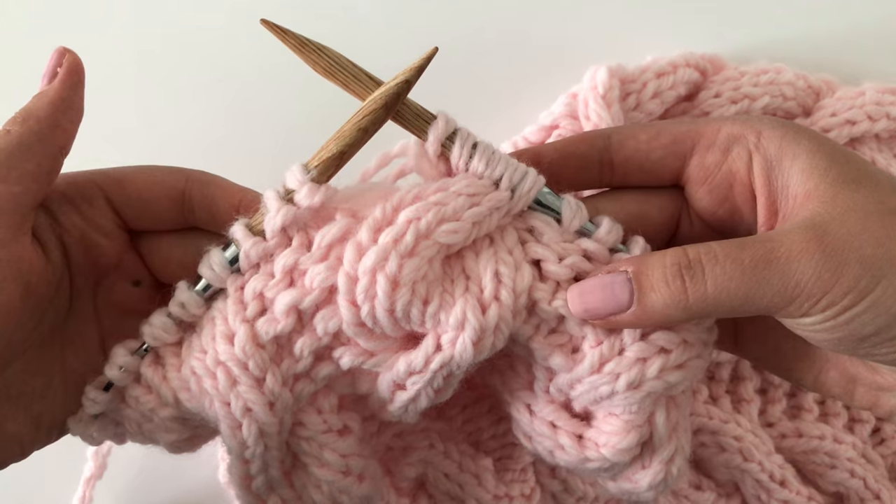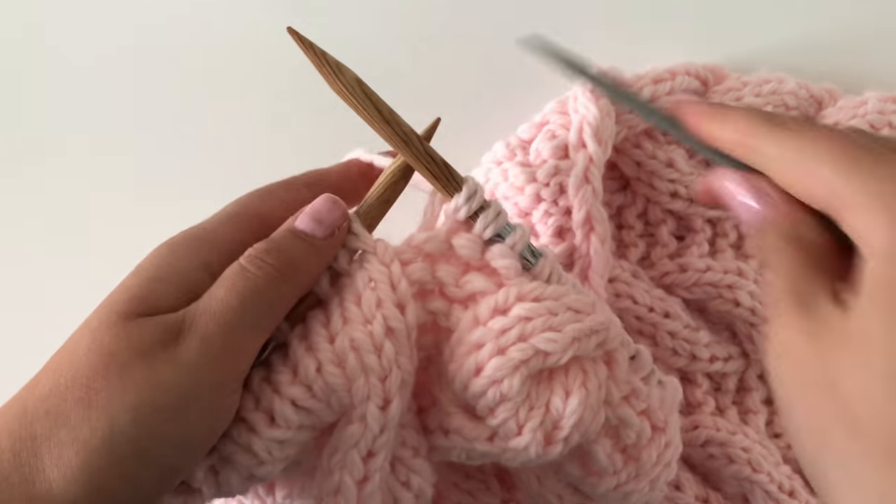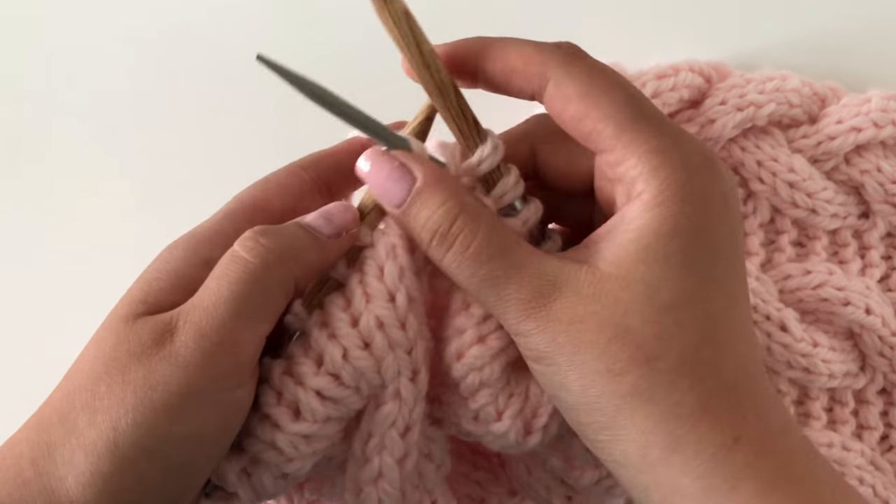And here's the first middle cable. The second cable that runs in the middle is done exactly the same way — you will cable six back.